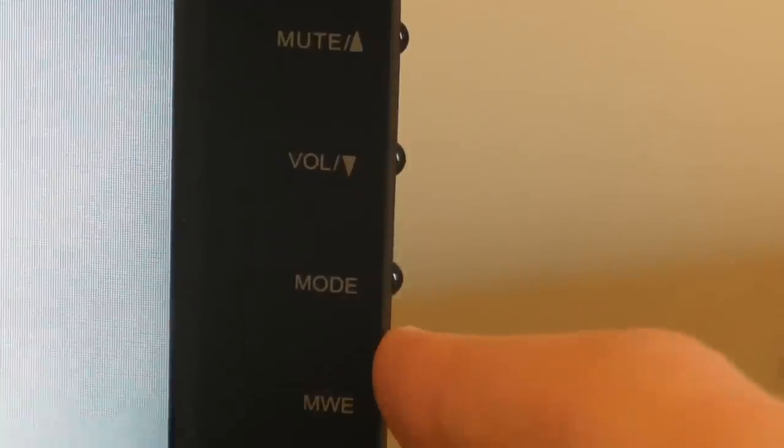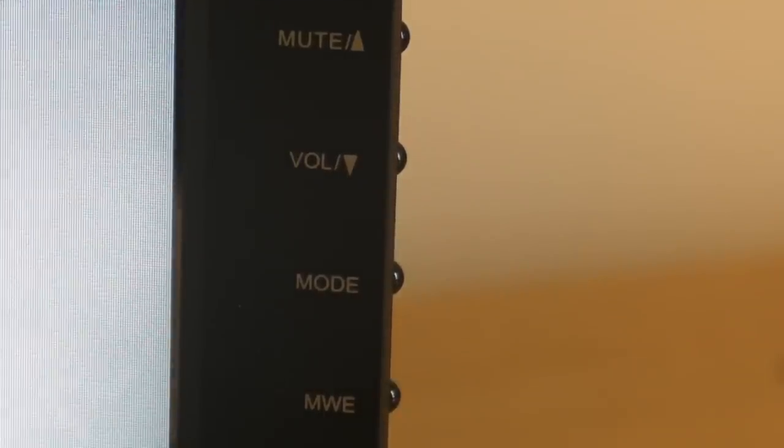Here are the buttons on the side of this monitor. We have a menu button, a self/auto button, a mute button and a volume button, a mode button, an MWE button, and a power button. This mode button simply switches between DVI and VGA.